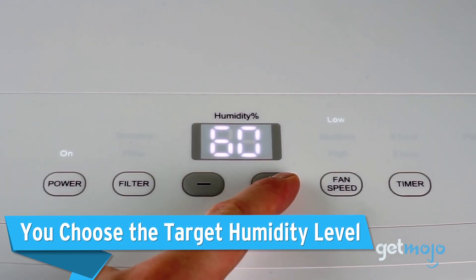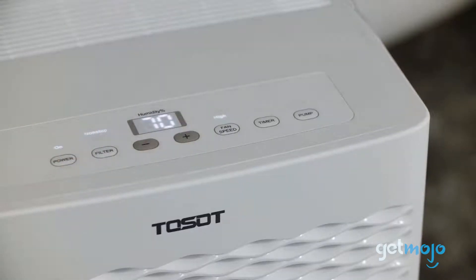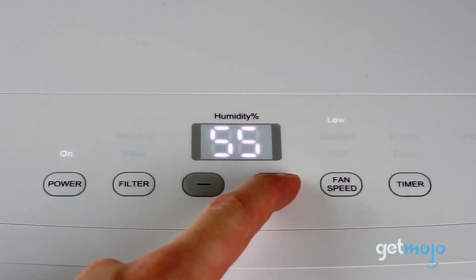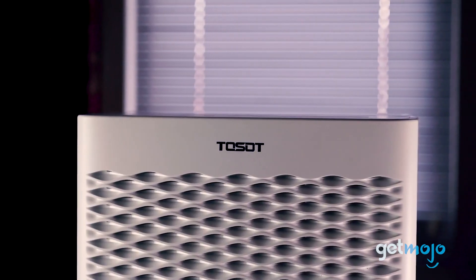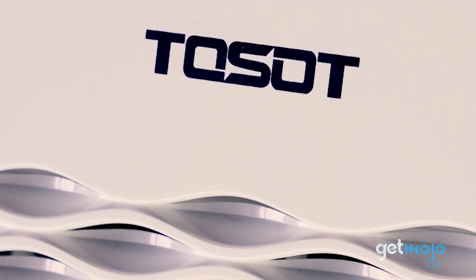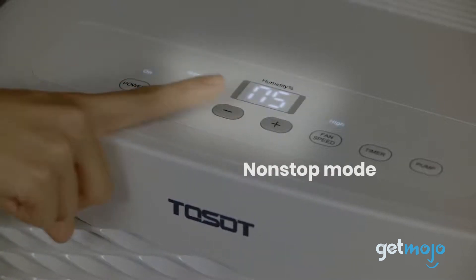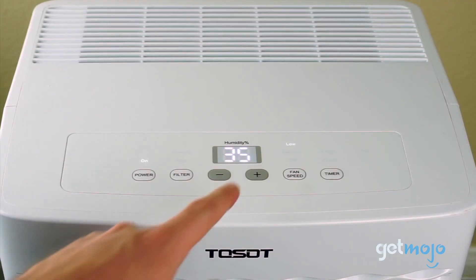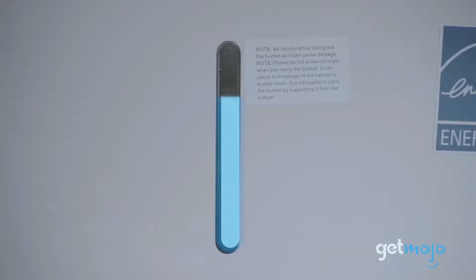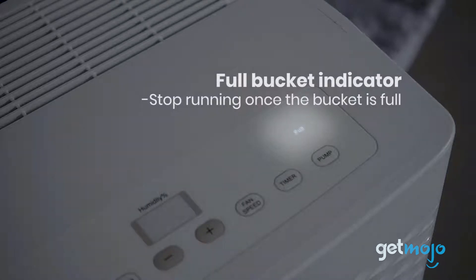The Tossat 50-Pint Dehumidifier also empowers you with the ability to choose your ideal humidity level. Once set, the control panel conveniently displays the current humidity level, so you're always in the know. The device is smart, too — it will automatically power off upon reaching your desired humidity, saving energy and maintaining your chosen comfort level. If you prefer it to run non-stop, simply press the minus button until NS is displayed. This setting allows the dehumidifier to work continuously until the drain bucket is full, a scenario that won't occur if you've opted for the continuous drain setup.